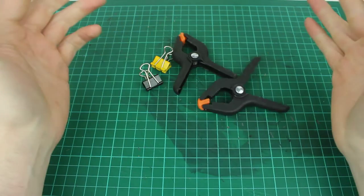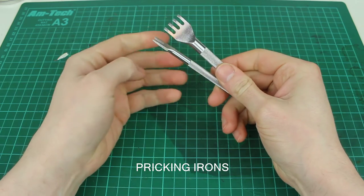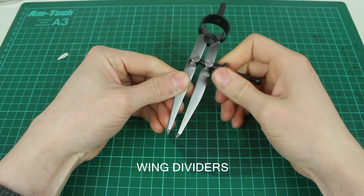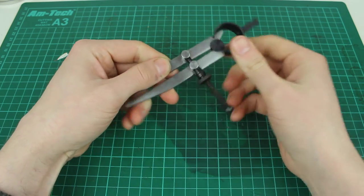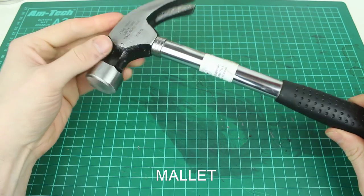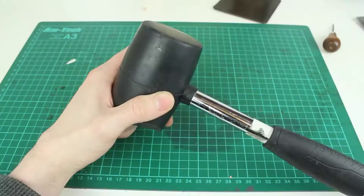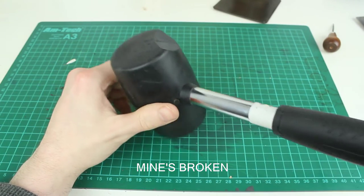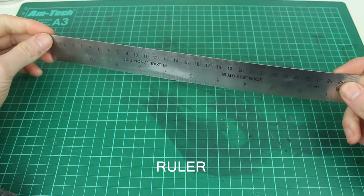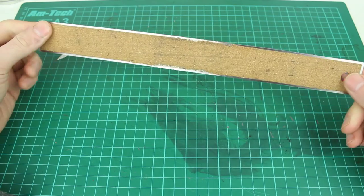You're going to want some pricking irons. You get these in different sizes — I think these ones are five mil. You're going to want some wing dividers for marking out a stitching line. You're going to want a mallet of some sort. I'm actually using a hammer here which is not the tool for the job. Ideally you should have an acrylic or rubber hammer, something that's not going to damage your pricking irons. This isn't exactly necessary but I tend to use my ruler here as well — I'll show you why later on.